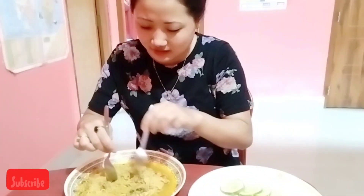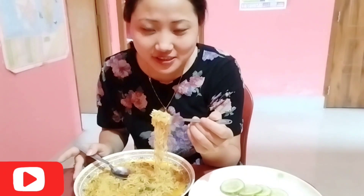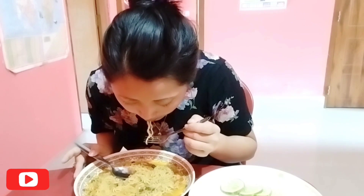Guys, my lunch is ready. It's spicy because I added chili powder — this is the best one for the food. It's ready to go. I love the food. It's spicy, let's see what it looks like.